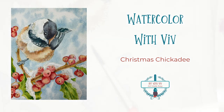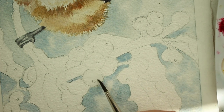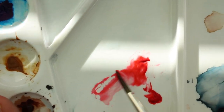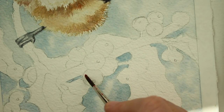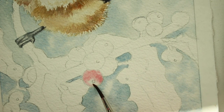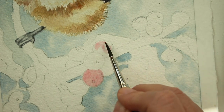Welcome to Watercolor with Viv. In this video, it's Part 2 — we're going to be doing the berries, the stems, and the leaves. First you want to wet the berries because this is going to be wet-on-wet. Take a little bit of quinacridone red and just start dropping it in on the wet berries, then take the tip of your brush — I'm using a number two pointed round — and just blend it out.